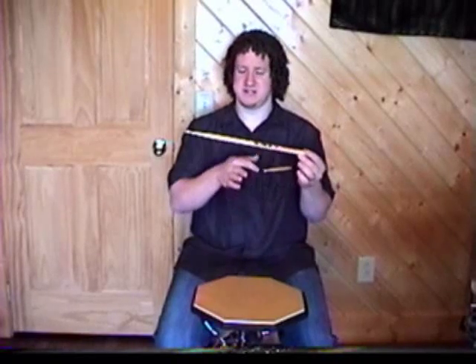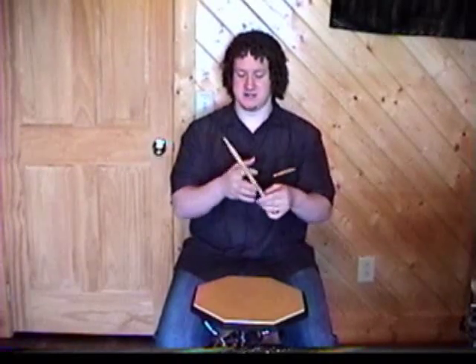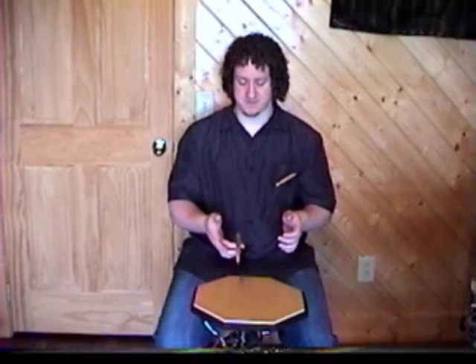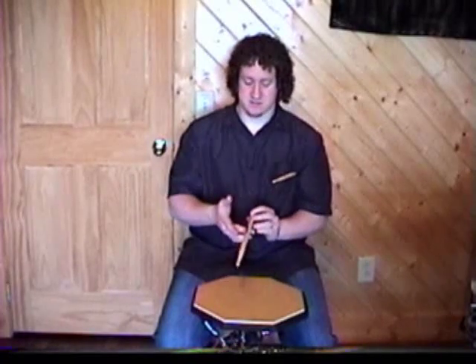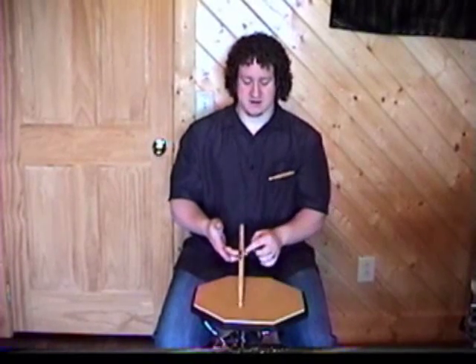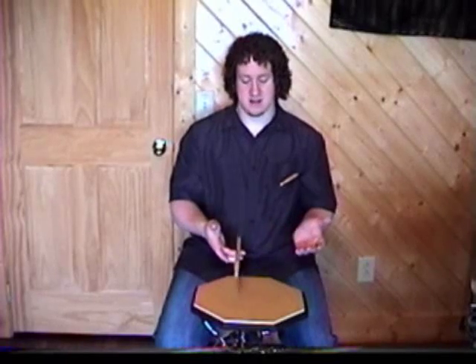It's not really the balance point of the stick. The balance point would be like the center of the stick. This is more — I call it the bouncing point — the point of the stick where it's going to bounce the best for you. On the Vic Firth stick, it's right around the American flag. So you put the stick on your finger, give it a bounce, take your hand, and wrap it around the drumstick.